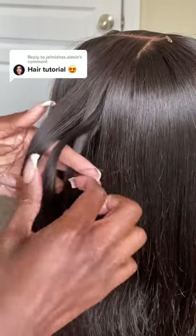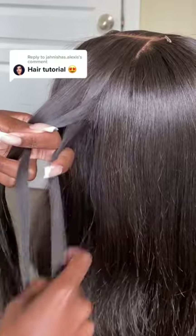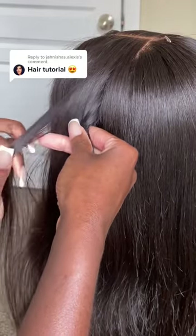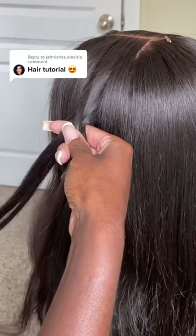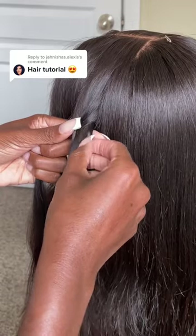Like a normal braid, you're going to separate the two and take a little piece off one side — the side that's furthest away from the middle — and bring it to the other side. Then do the exact same thing to the other one. It's really self-explanatory.